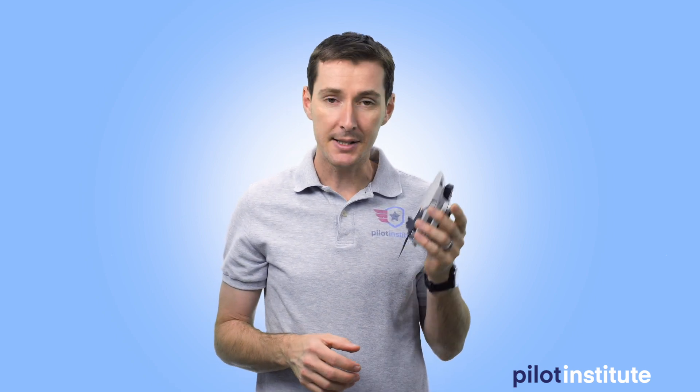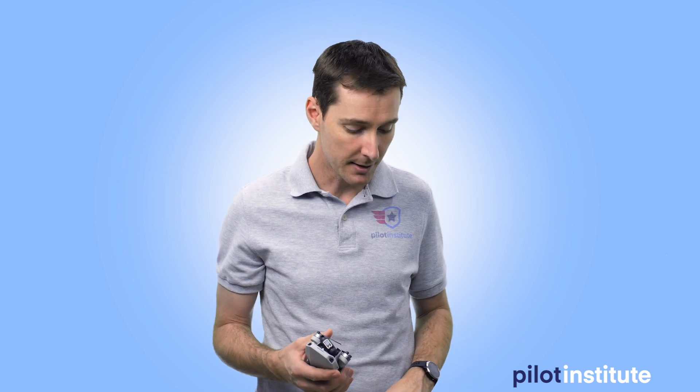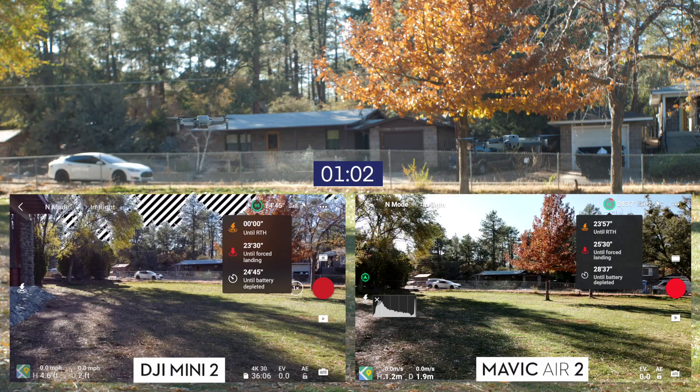We had a little bit of an issue with the beginning of the video — a corrupted file — so we're going to take you to about a minute or two into the beginning of the flight and go from there. We've done two other tests so far on our YouTube channel: the Mini 2 versus the original Mini, and the Mini 2 versus the original Mini using the original Mini battery. Links are popping up here if you want to check those out.